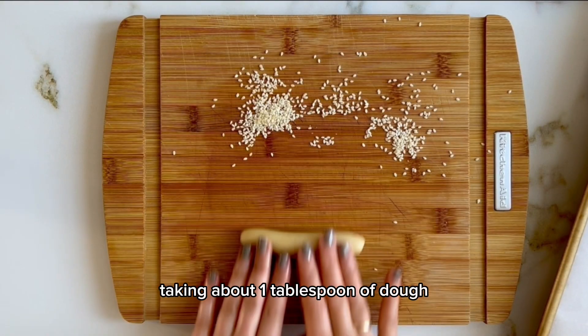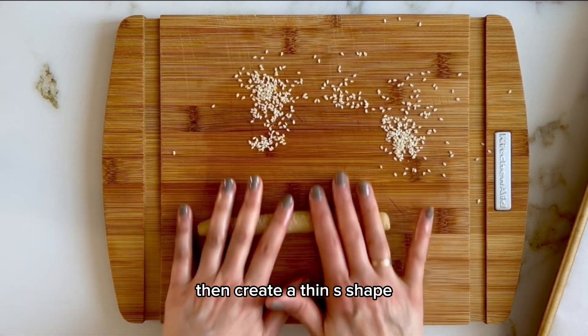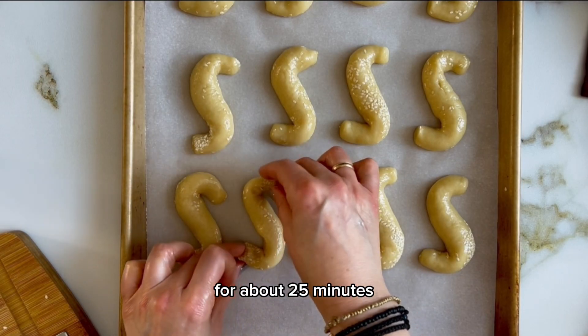Taking about 1 tablespoon of dough, make a log about 6 inches long, then create a thin S-shape. Place on a parchment-lined cookie sheet and bake in the middle rack of your oven for about 25 minutes.